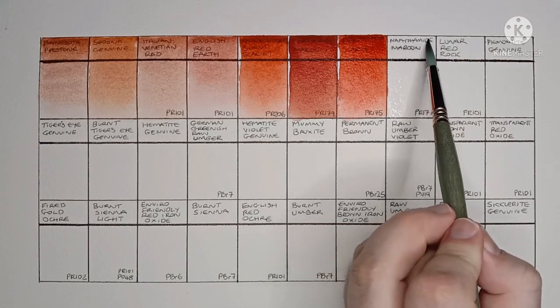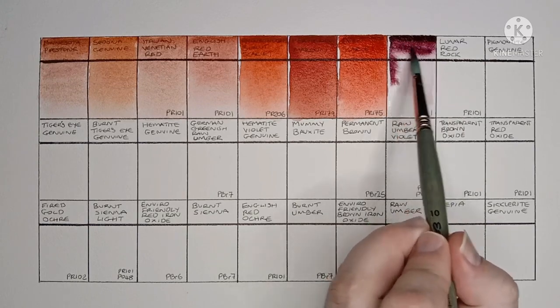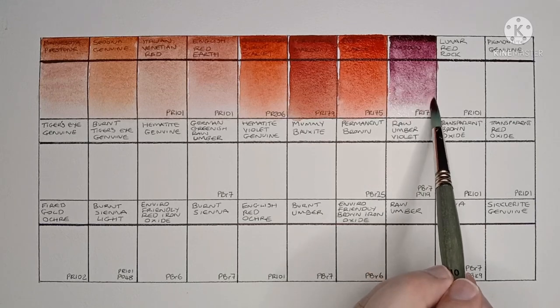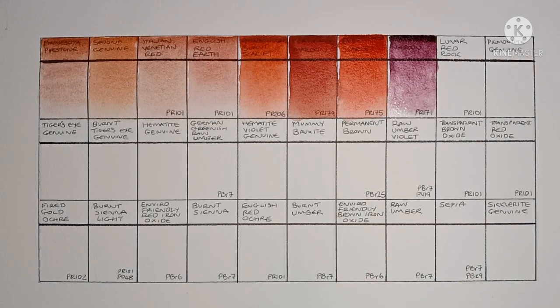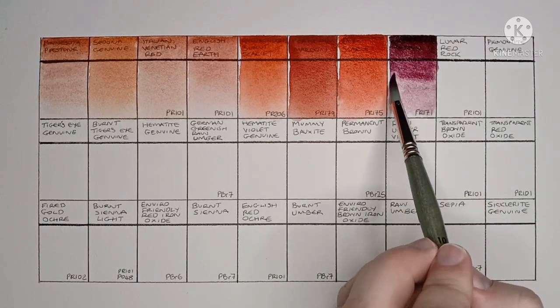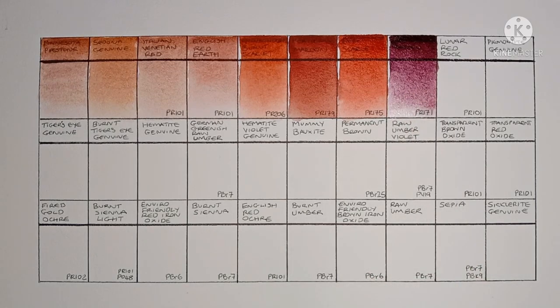Next up is Naphthamide Maroon, made from PR171. This is another new pigment to me. It's a nice colour, but I'm not sure I'd call it a maroon — it's much too violet.